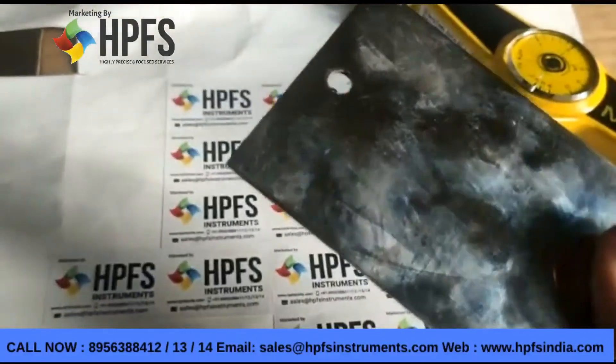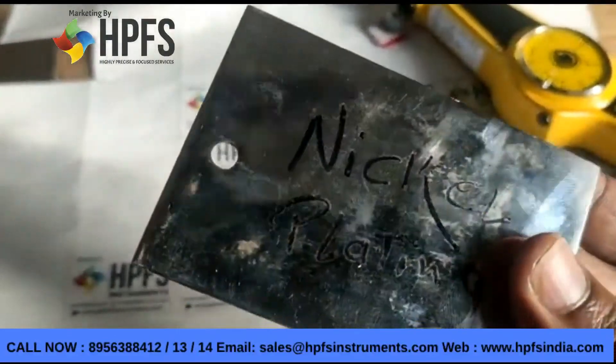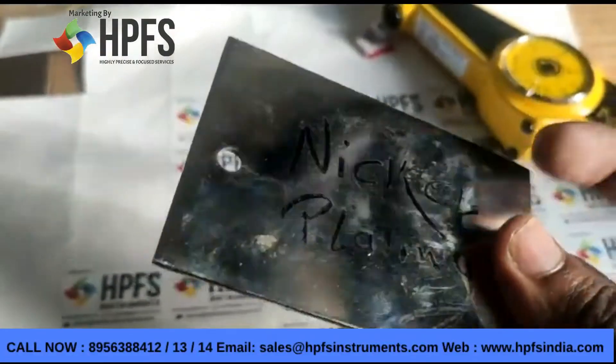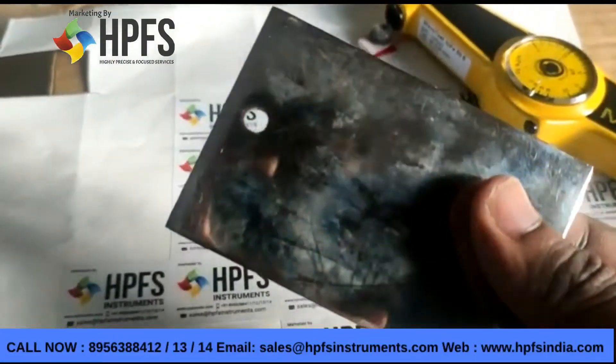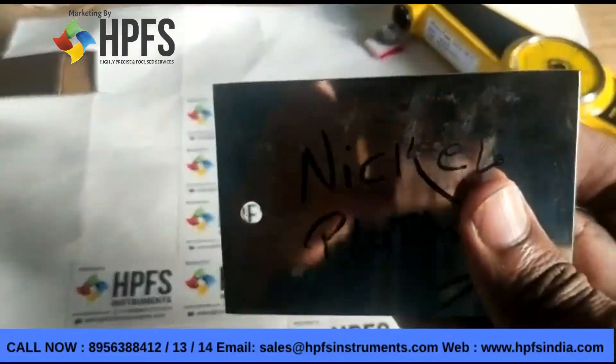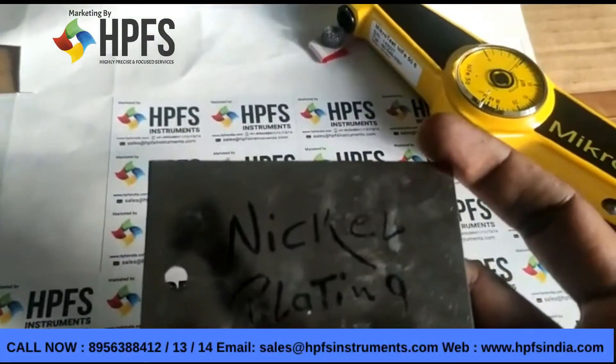Good afternoon friends, welcome to HPFS. Today we have a sample of nickel plating on a ferrous substrate. The thickness is around four to six microns. We are going to test it using the Elcometer micro test iFE 50.